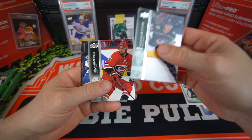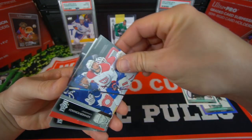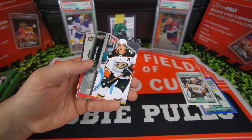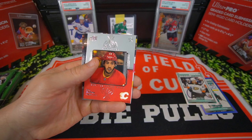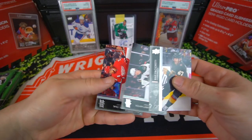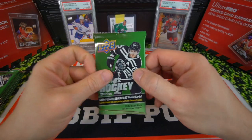Alexander Texier, Nino Niederreiter. There's like a thicker card in here. We got Romanoff — there's like a thicker card in here. Ricard Raquel and a Johnny Gaudreau Superstars. Max Pacioretty, Barrett Hayton, and Mark Stahl. So far, no Young Guns. Let's keep it rolling though.